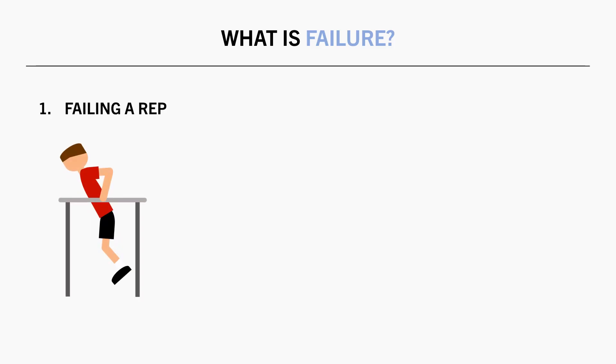The first criterion is the inability to perform another rep. This means literally failing a repetition midway through because you physically couldn't lift the weight. Failure isn't stopping when you think you can't perform any more reps — it is when you attempt a rep and cannot complete it.